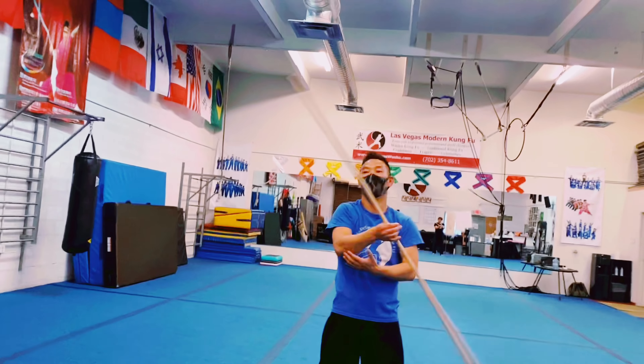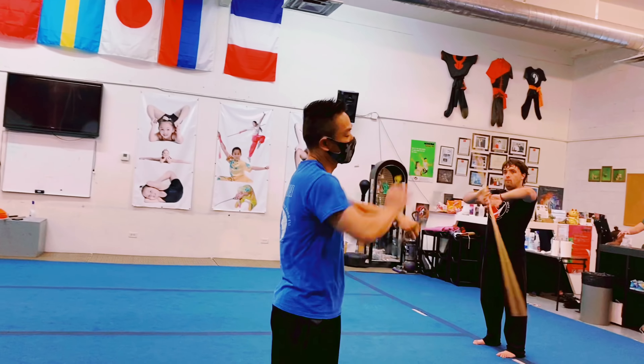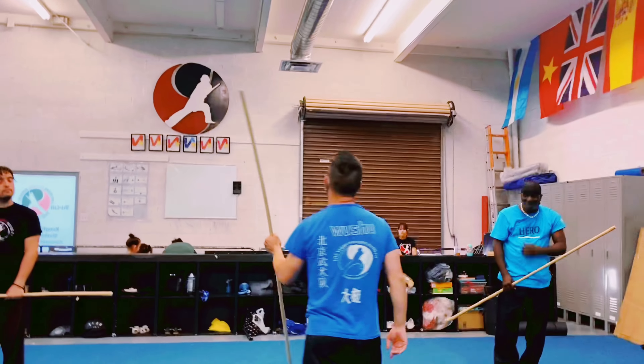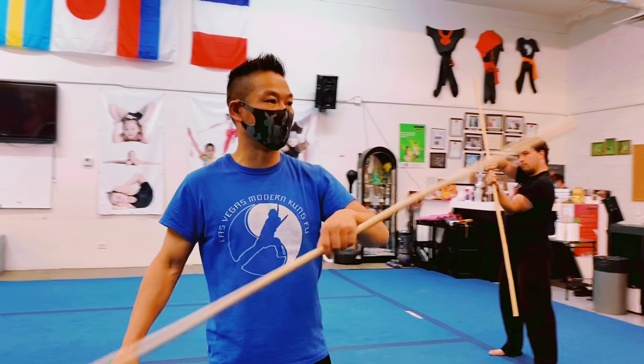Right hand on top, right hand on top. Relax. You can switch, but it always stays in the same spot — right hand on the top. So we got to start.